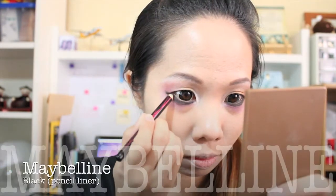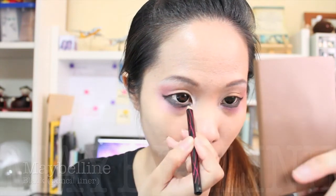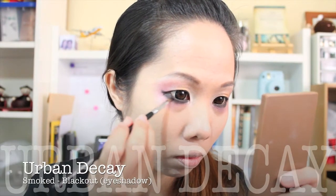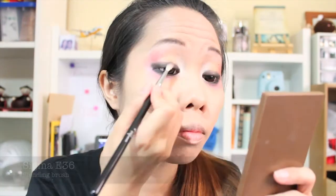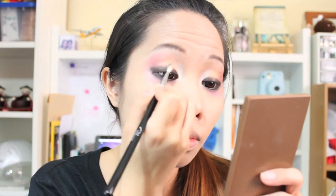Here I'm lining my waterline with my favorite eye pencil, going slowly but surely rather than fast and tugging the eye area. Then I'm setting the gel eyeliner with my blackest and darkest eyeshadow, and also adding more darkness to my upper eyelids and slightly blending it.